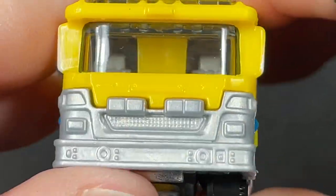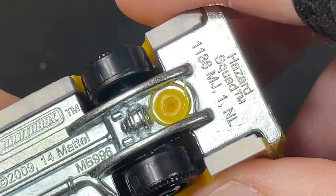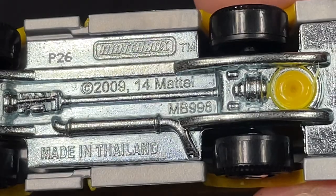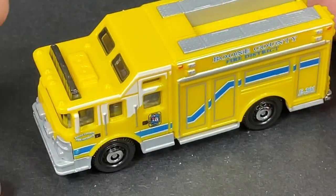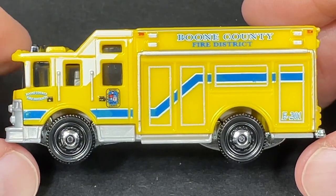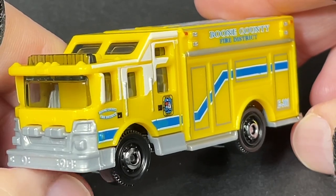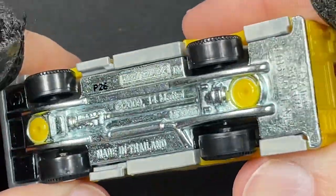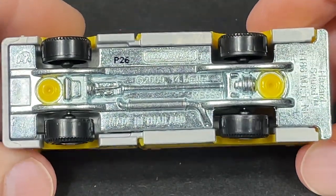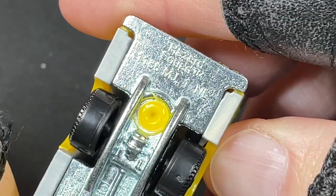Two seats in the front. And this one is called the Hazard Squad. Copyright 2009 and 2014 Mattel, made in Thailand. Looking at the base again here, we have the elephant for Mattel right there. P26 is the stamp, it says made in Thailand, and there's the name of the vehicle — Hazard Squad.